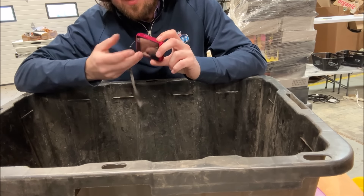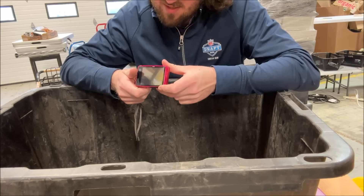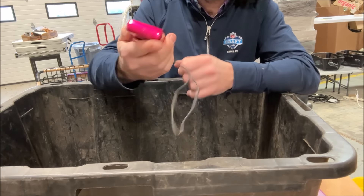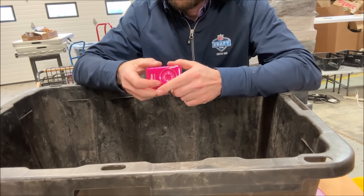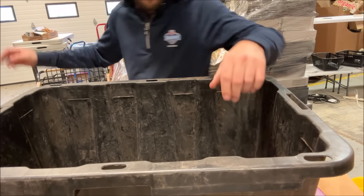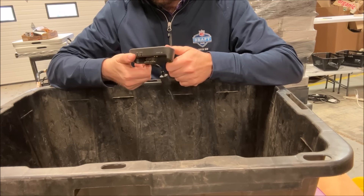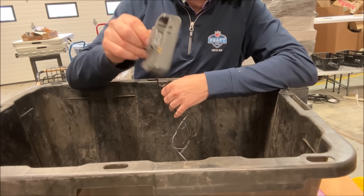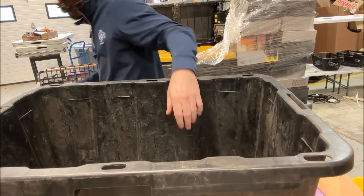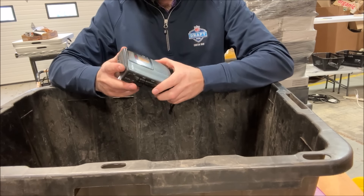It doesn't turn on. I don't see a spot for a battery — I think it has a sealed internal battery. The S02 looks like a newer one, possibly a touch screen — I bet that's $100. We've also got what looks like a Casio digital camera dock — probably $15 to $20 on eBay. Then there's a tape recorder with some damage.